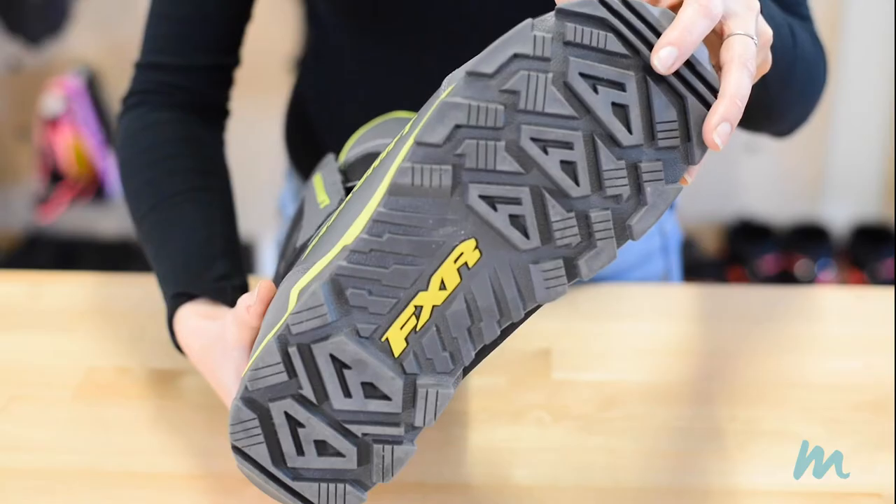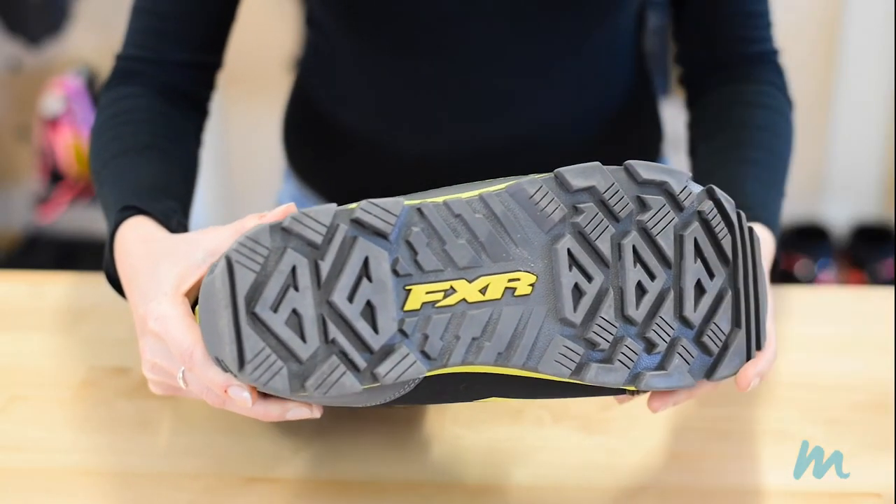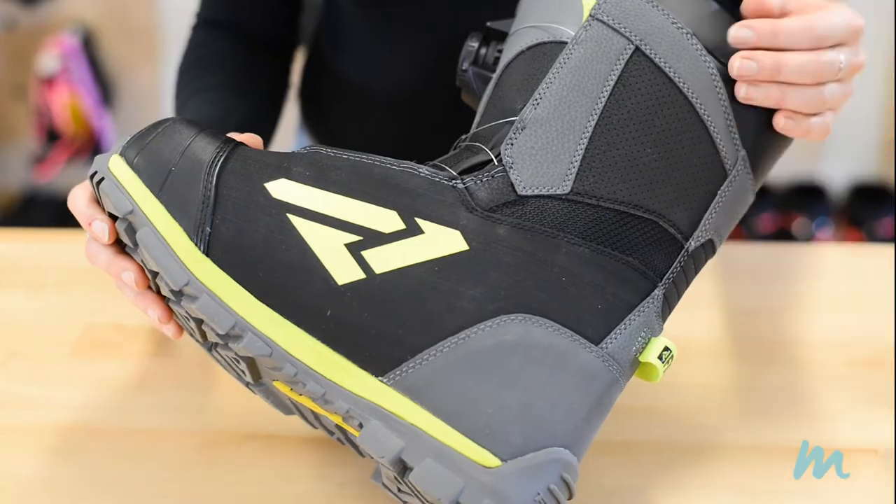The reason that we wear snowmobile boots instead of the winter boots that you might have at home is because these are made to be totally waterproof. They have a thick rubber sole that's great for traction, for walking around on the snow, and also for staying on your running boards. More importantly, the outer material repels snow so that it can't seep into any of those seams and get your feet wet. Because if you have boots that aren't waterproof and your feet get wet, you're going to have a bad day.